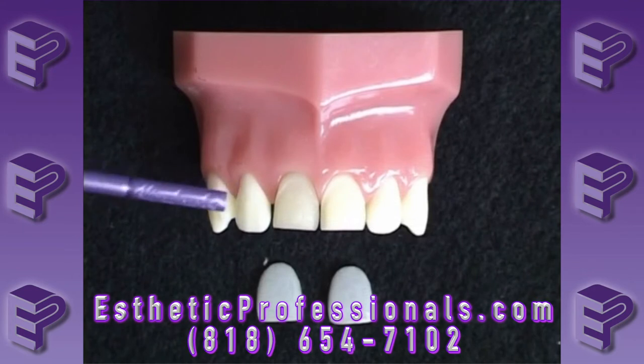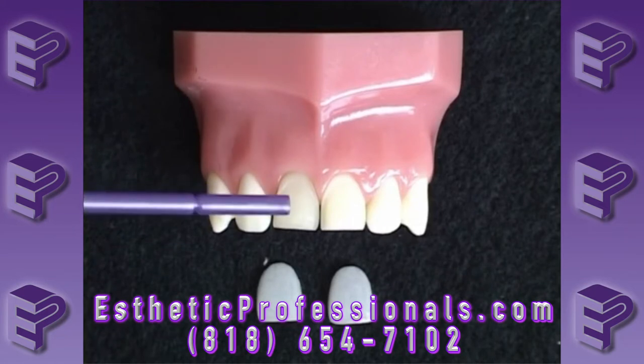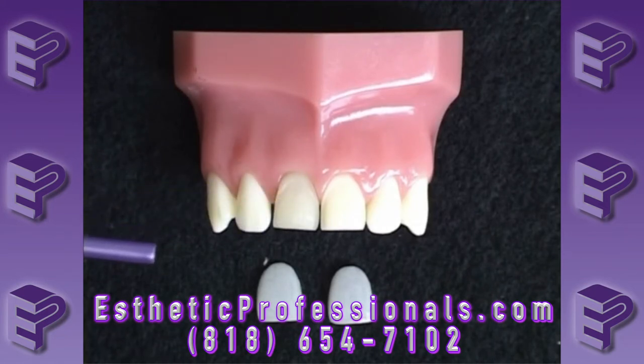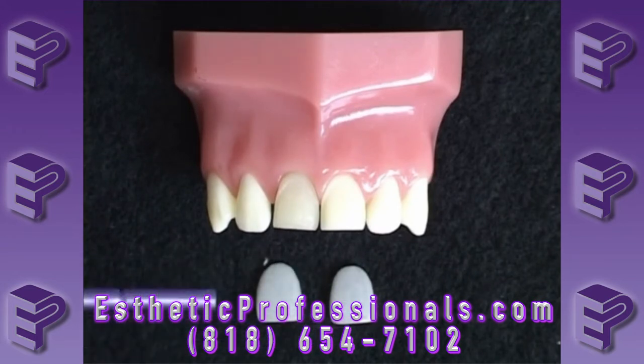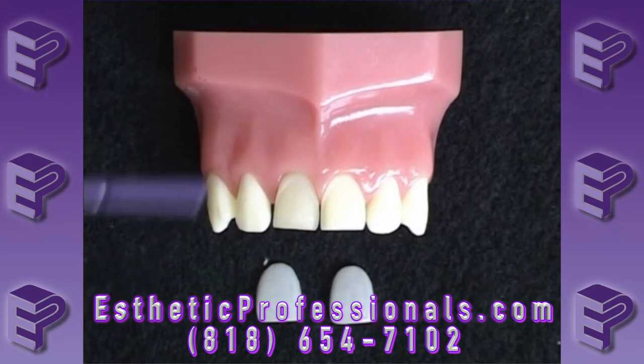For this exercise, we need our anterior sextant model. Number 8 and number 9 have been prepared for some veneers, and you'll notice that number 8 is significantly discolored. We also have two veneers, and they're fairly translucent. This will allow the color to come through. We like to use translucent veneers to let the color of the natural tooth come through, but obviously it'll also let the color of our discolored tooth come through. And this is what we're going to show you how to do today — how to block that discolored tooth out.